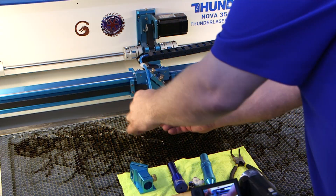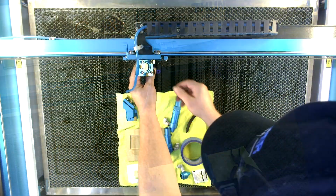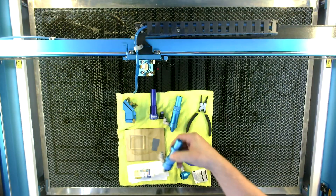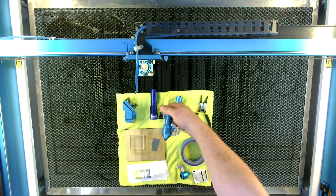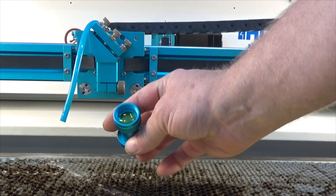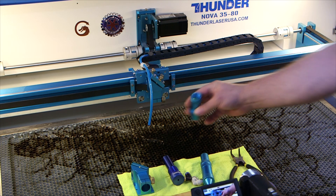If you want to change these lenses, just loosen up the knob and insert whichever one you want. One thing you need to do is be sure you keep these clean — and that's true with the mirrors too. This is the stock two-inch head with the normal small two-millimeter or so orifice in the nozzle. When you remove the nozzle, it will reveal the lens underneath, and that needs to be cleaned regularly — very regularly.